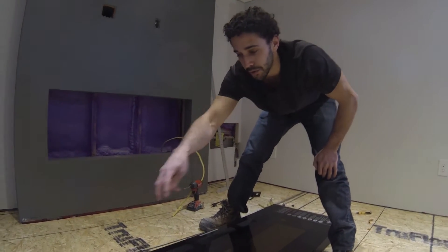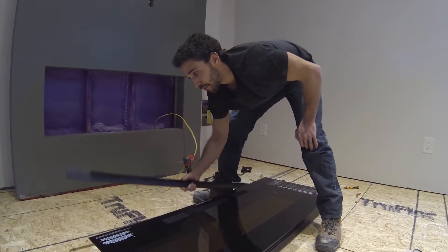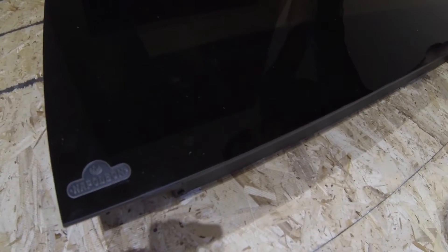Now that I have the screws off on either end and the four screws off at the top, and I've removed this bracket, there are little pivot points on either side. So when you take this off, you have to slide it off and up on an angle.